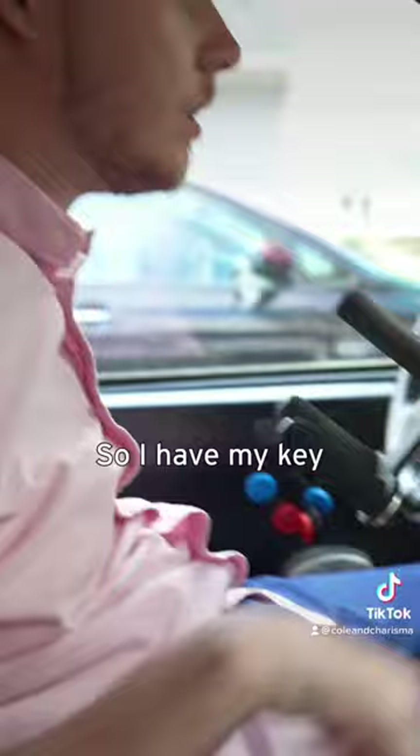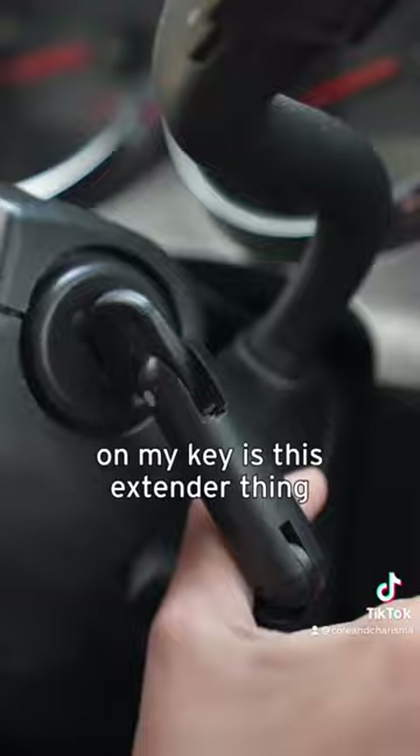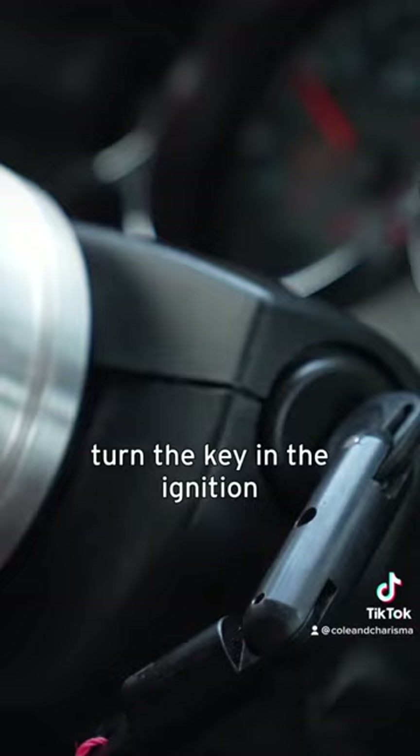I'm behind the wheel again. I have my key right here — on my key is this extender thing which you can move around, and this is what I use to turn the key in the ignition.